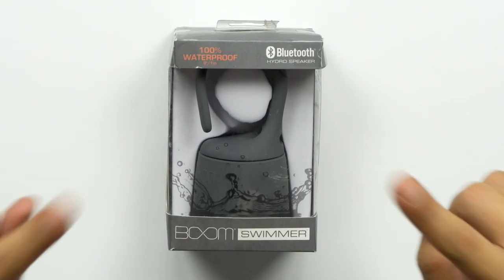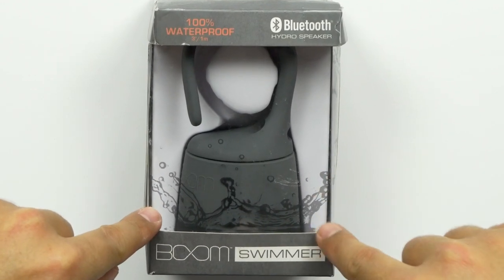What's up guys? Welcome back to Unboxed Junkie. My name is Matt and today we're looking at the Boom Swimmer Waterproof Wireless Bluetooth Speaker.